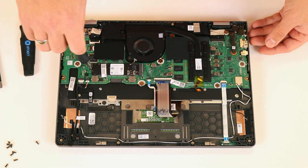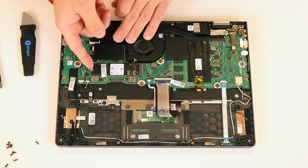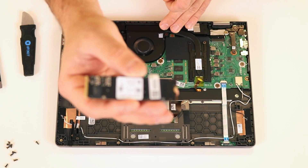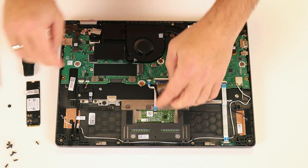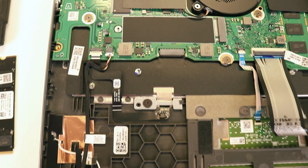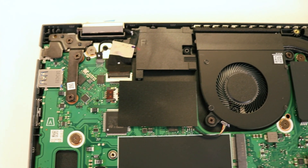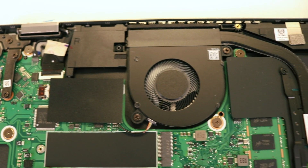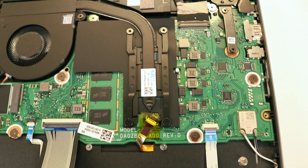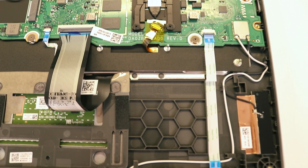The touchpad is also replaceable. All ports are directly connected to the motherboard, so if any of them fail, repairs could be expensive. If you plan to replace the heat sink and cooling fan, be sure to reapply thermal paste for optimal performance. Additionally, the RAM is soldered into the motherboard, so always verify the installed memory capacity before purchasing, as it's not upgradable. Overall, I'm quite impressed with some of the upgrade options available in this laptop, especially compared to many other Chromebooks, which often have no upgradable components.